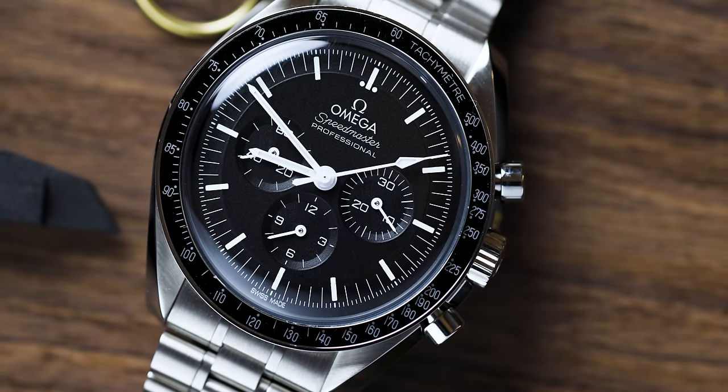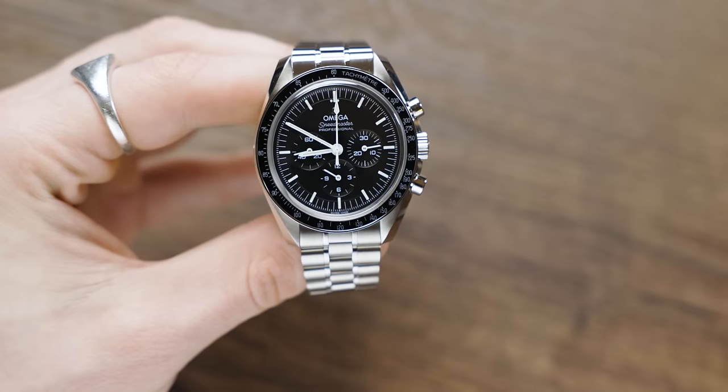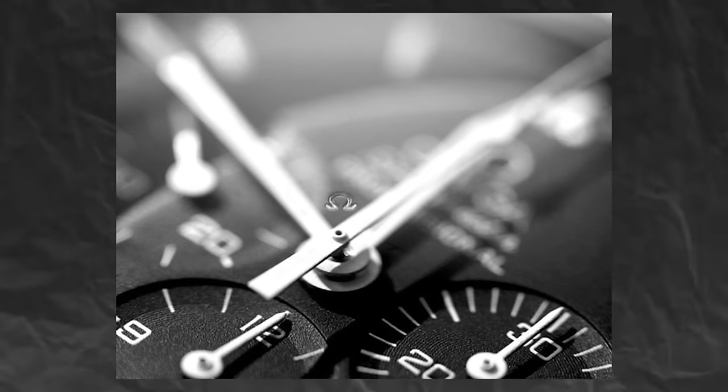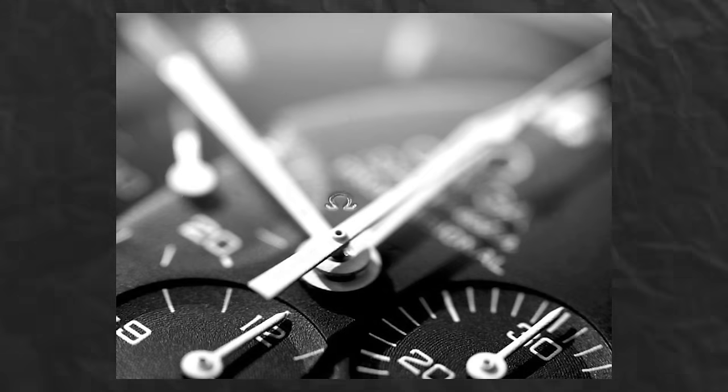Last but certainly not least, this is one of my favorite watch nerdy details. When you look at the Sapphire Crystal glass up close, you'll see nothing — it's clean, clear, and has no engravings. But when you look at the Hesalite, you'll see a tiny little easter egg just above the center of the watch, where you can spot a tiny etched Omega logo on the glass itself — and that is pretty damn cool.